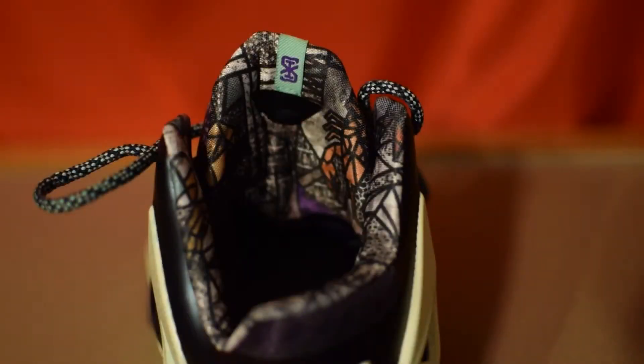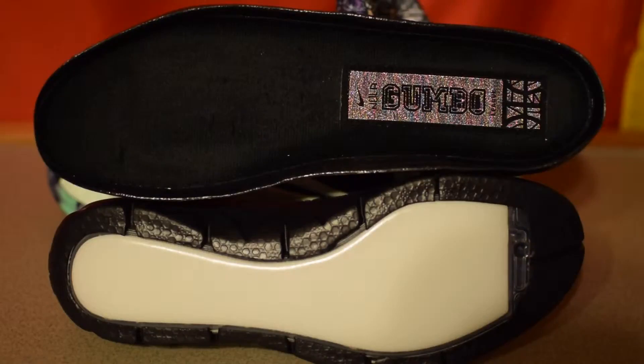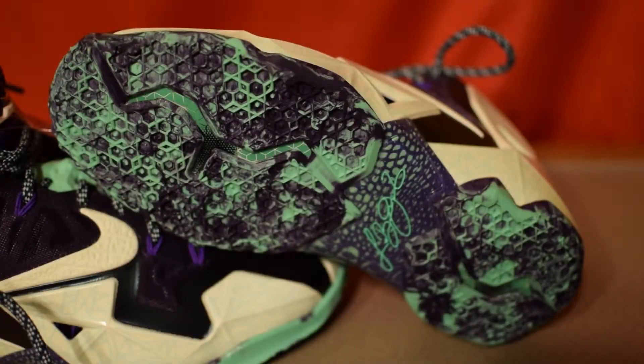The underlining of the Gator King 11s utilizes the 2014 All-Star pattern, much like what's seen on the box. The LJ logo midsole comes with full-length zoom and has a Velo Gumbo patch stitched onto it. The shoe also has a traditional LeBron 11 honeycomb traction pattern using a mixture of green glow and purple dynasty to give a marbled effect. The LeBron 11 plate uses these same colors to give a scaled effect resembling the alligator theme, with a bronze signature and green glow located in the middle.